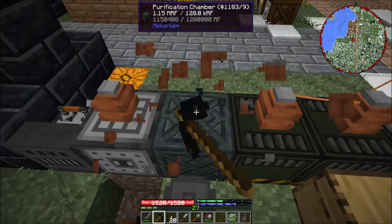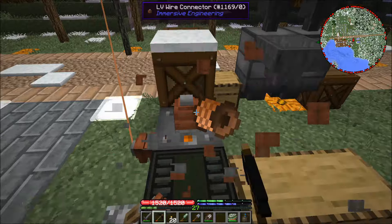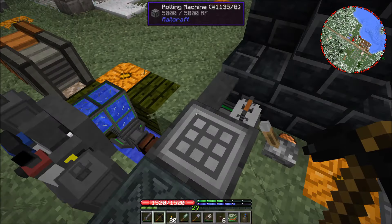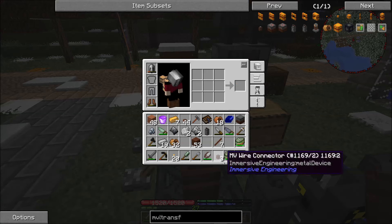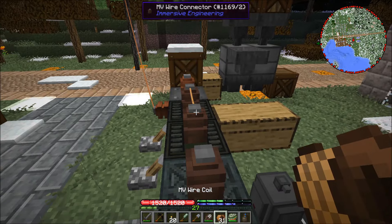We're going to remove all of these wire connectors here. This is still on the low voltage, but I'm just going to try this with the medium voltage connectors. We're going to place medium voltage connectors on our machines and then hook some medium voltage wire up here.